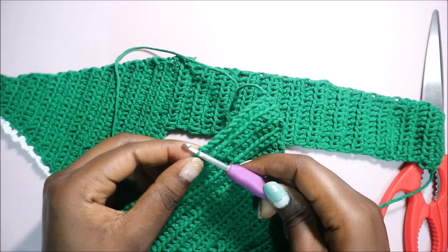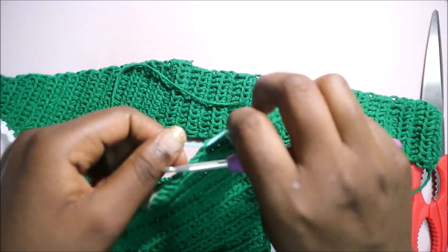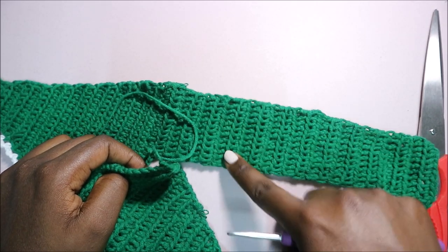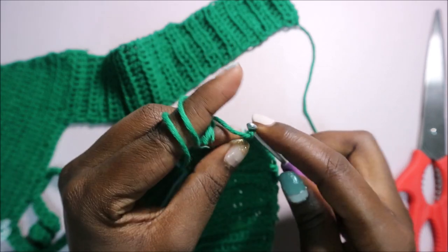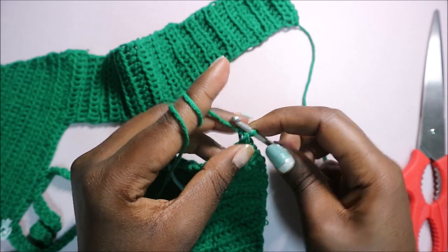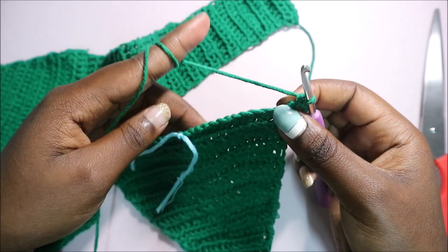In the 13th stitch, put some kind of marker so you know where to end — just tie over there. The 13 stitches is the height of the back panel from here to here. Insert your crochet hook there, pull your yarn through, and do a chain one.